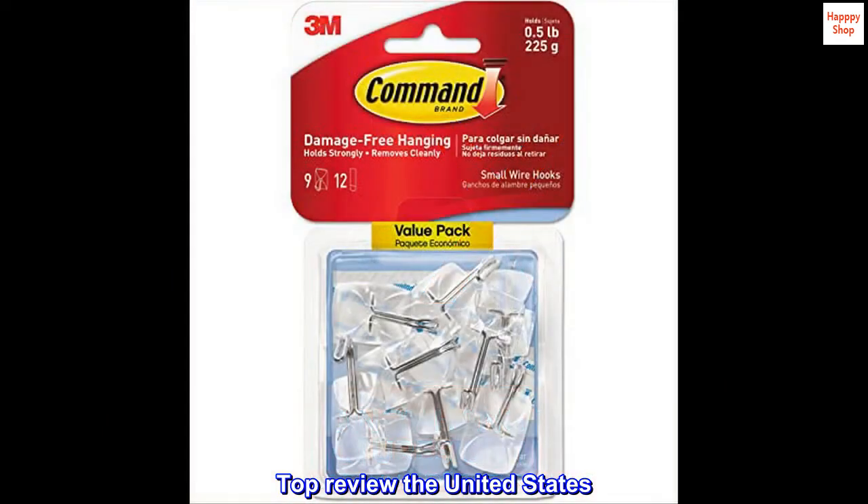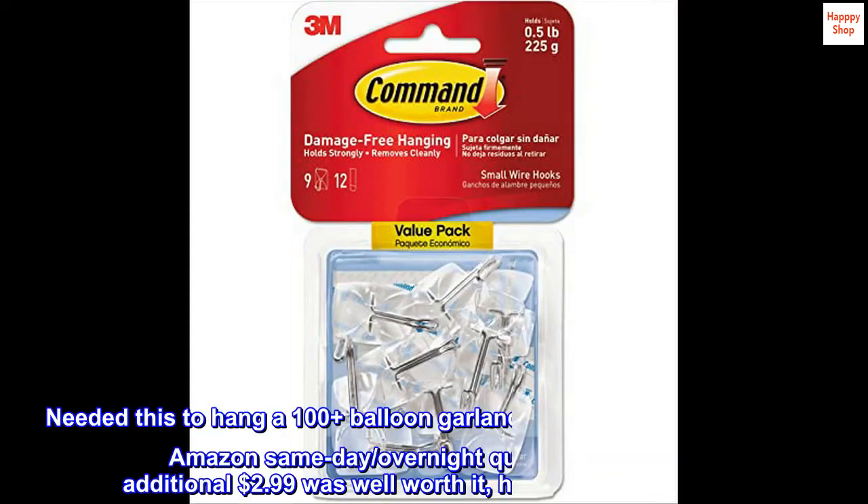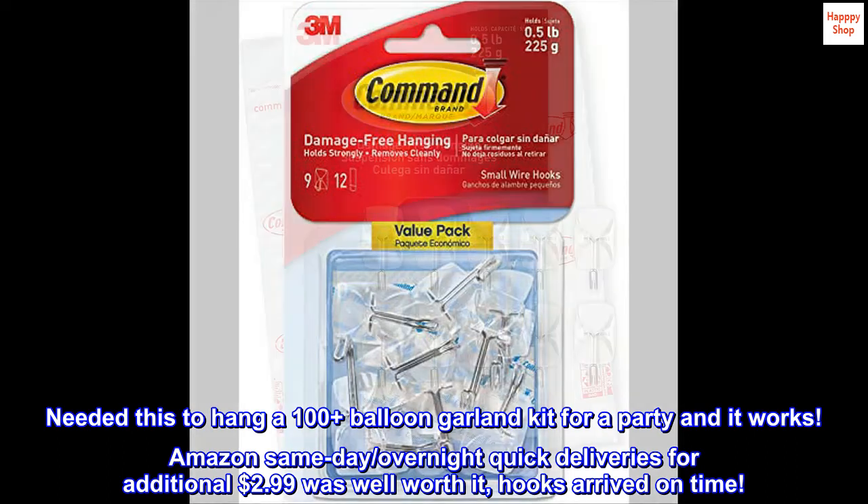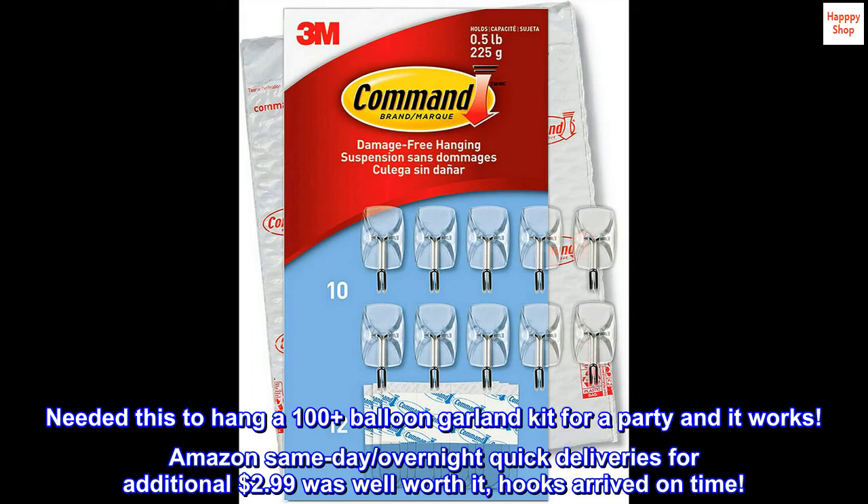Top review from the United States: Works as hooks for balloon garland kit. Needed this to hang a 100-plus balloon garland kit for a party and it works. Amazon same-day/overnight quick deliveries for an additional $2.99 was well worth it — hooks arrived on time.